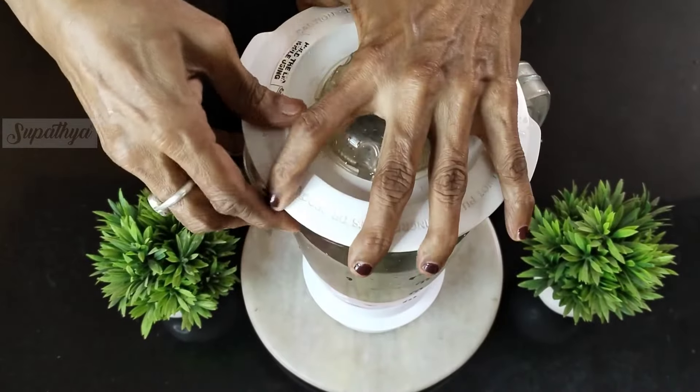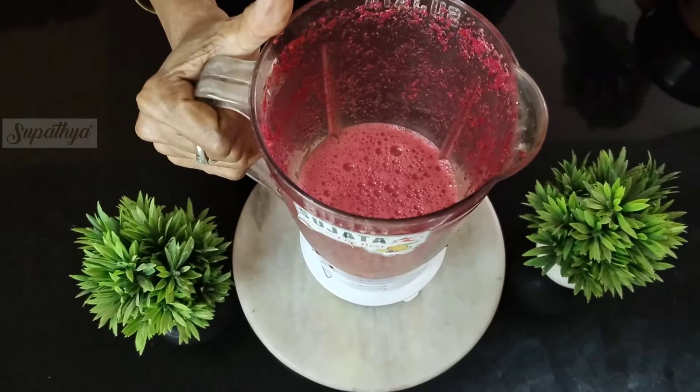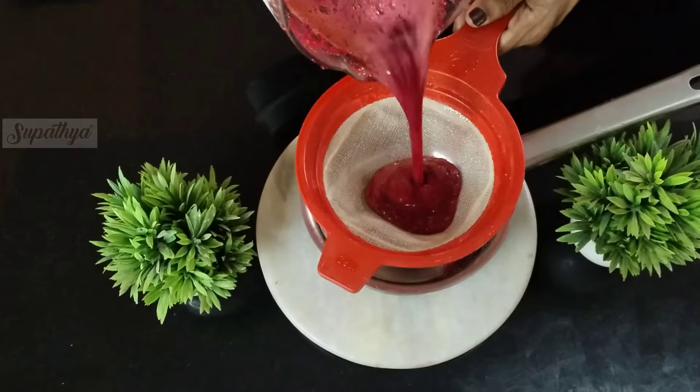Before we add more ingredients, we will grind this well in a mixer grinder. I will then run it through a sieve to remove all the hard particles completely.